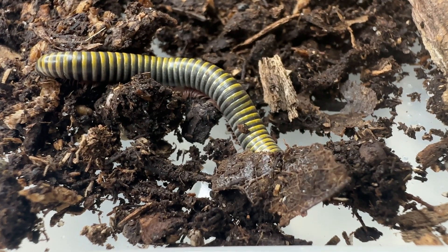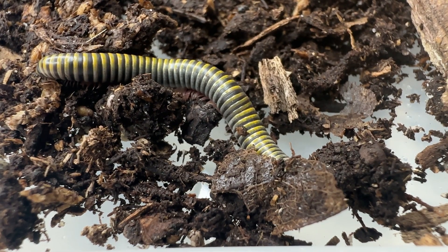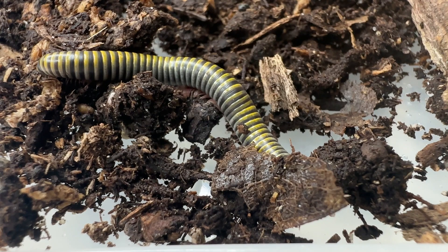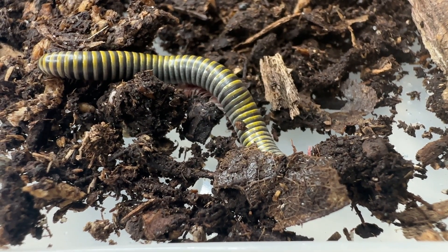Very little information has been published about the reproduction of this species. Mating is conducted face to face, and the pair often remains coupled for a long time. The female lays her eggs in a nest and guards them carefully.